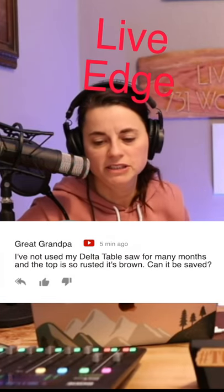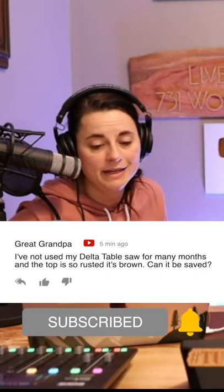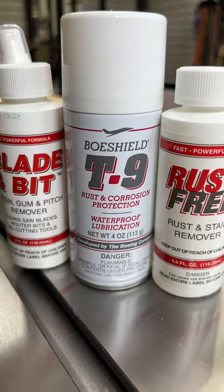Thank you grandpa — he says he hasn't used his Delta table saw for many months and the top is so rusted it's brown. Can it be saved? It can be saved, grandpa! Look at my video: 'Boeshield 731' — search that on YouTube and you'll see it. That rust remover smells to high heaven.